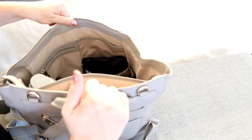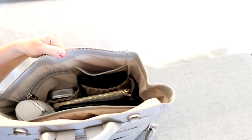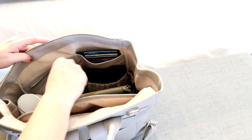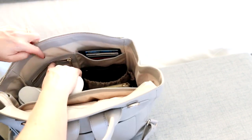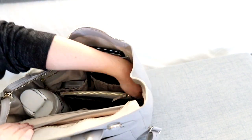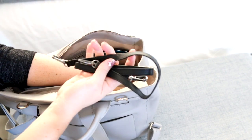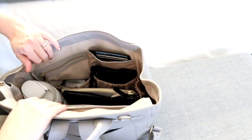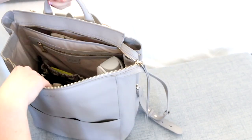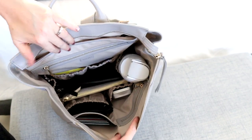On the other side there's a slip pocket where I'll put my wallet, and a zippered section for the earbuds case - that all fits really nicely. I still have room in the side pocket, so I'll put in the straps from the Mina pouches. That all fits great in there, and you can see from the front that there's still a lot of room at the top.